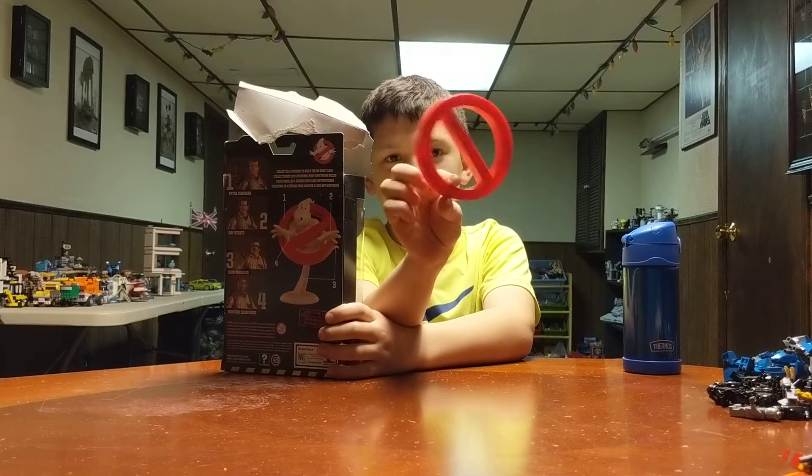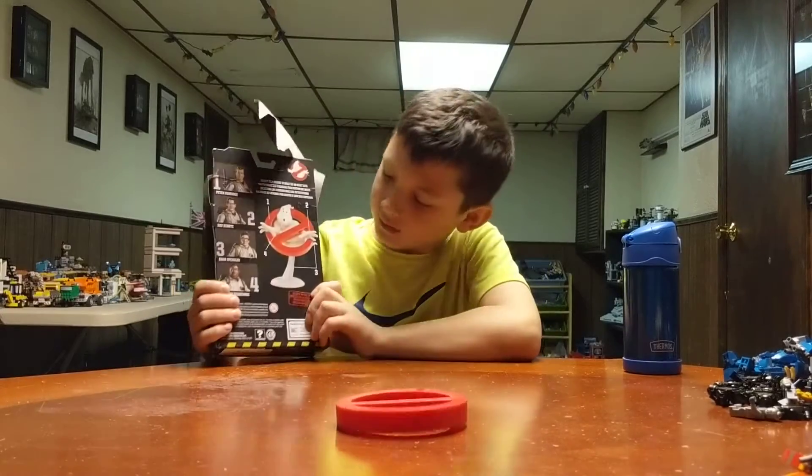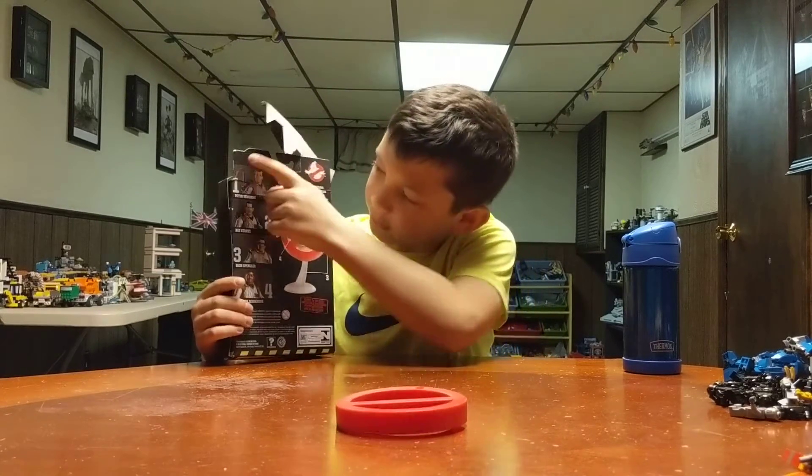It comes with the Ghostbuster logo? Yeah, that's it. So what, if you collect all four, what do you get? The four pieces on the back there? You get to make that with all those. Oh, cool.